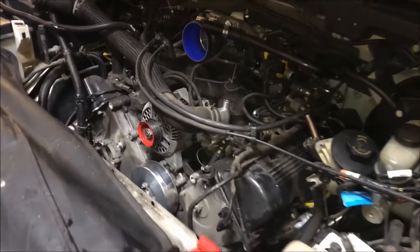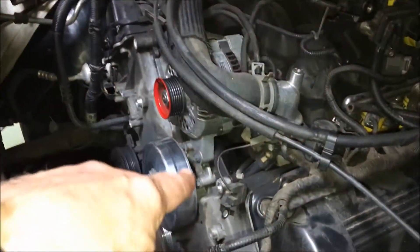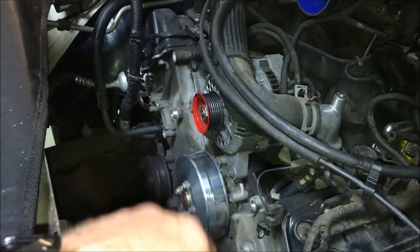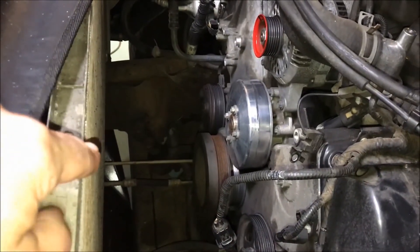An hour and a half's worth of progress. I've removed quite a few things including the air intake system, some of the front brackets, a lot of the bolts on the timing cover, got the belt off, the tensioner, the idler pulley, the cooling fan, my electric cooling fan, plus the shroud.